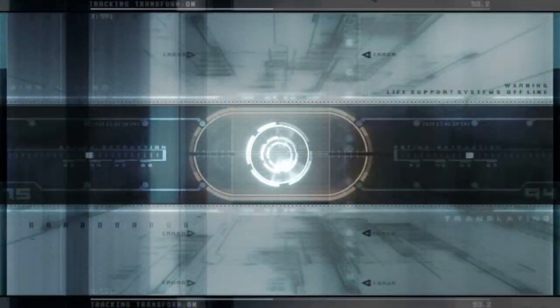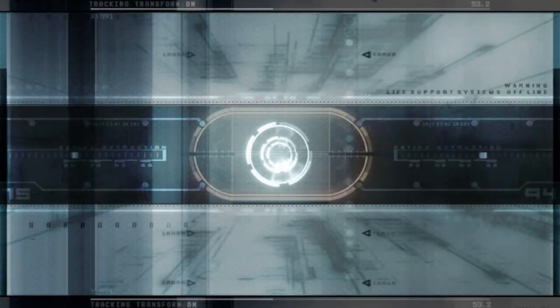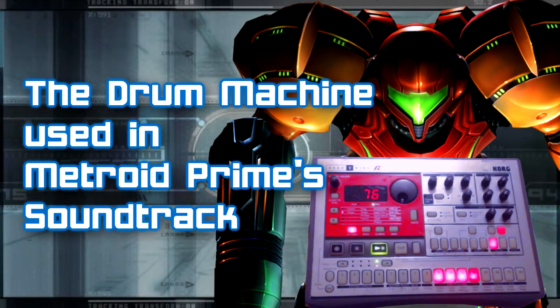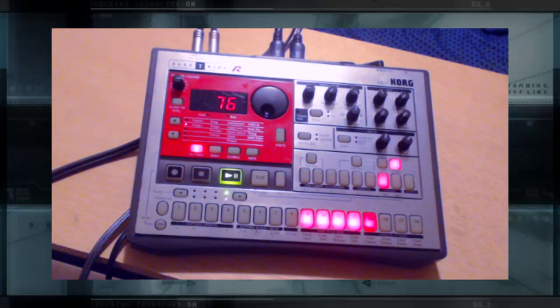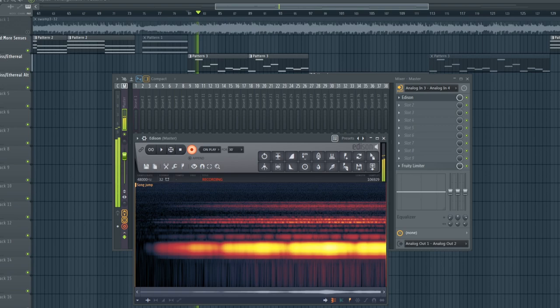Hey everyone, this is Cinemax. Several months ago, I released my Drum Machine video featuring the Korg Electribe ER-1 and how it was used in the first Metroid Prime game by Nintendo. I was really happy with how that featurette came out, and so I wanted to follow it up with another one, this time showing what's involved with recreating a Metroid Prime trilogy track from scratch.